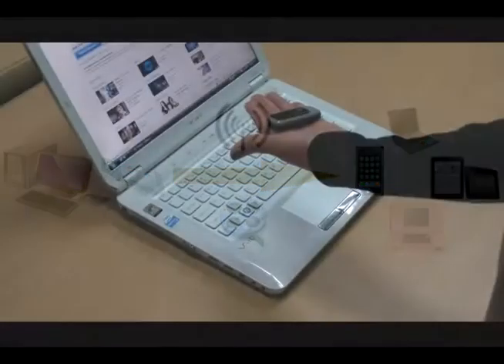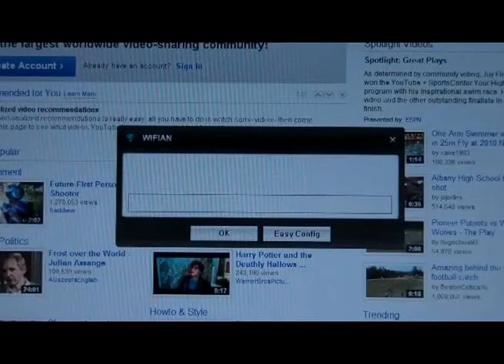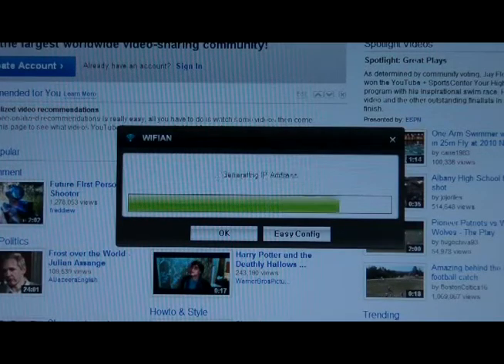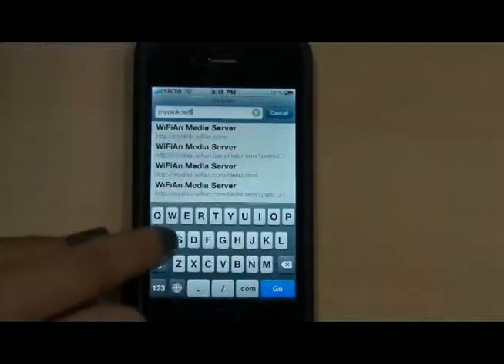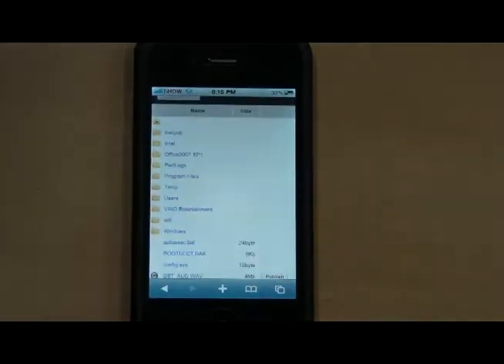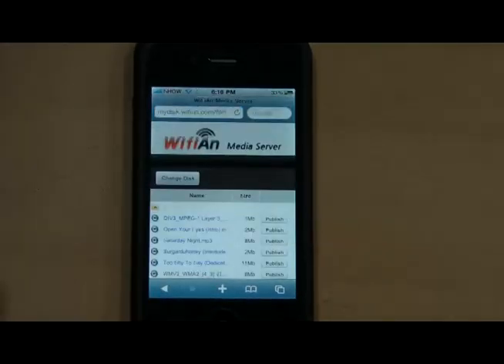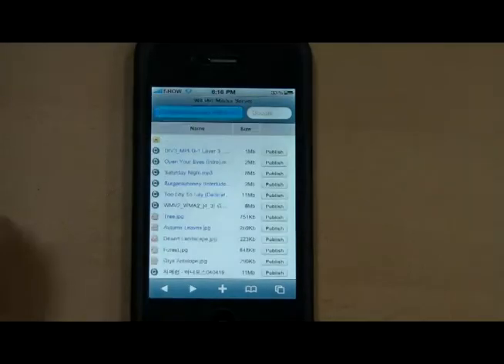Use of Wi-Fi AND is easy — just plug in to a USB port, and with a single click it will download and install the driver and required software in a few minutes. Sharing media files is easy: type mydisk.wifi.com in a web browser of any web-capable mobile device to access media files on the host computer.